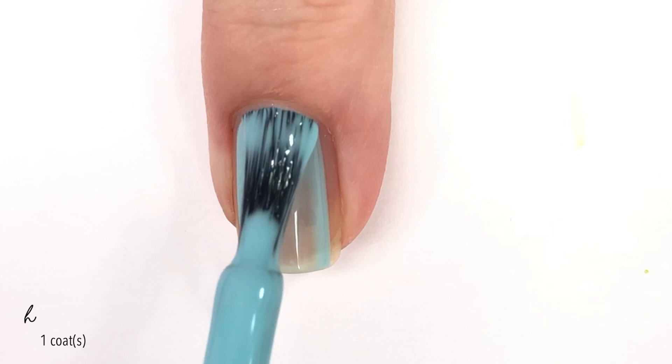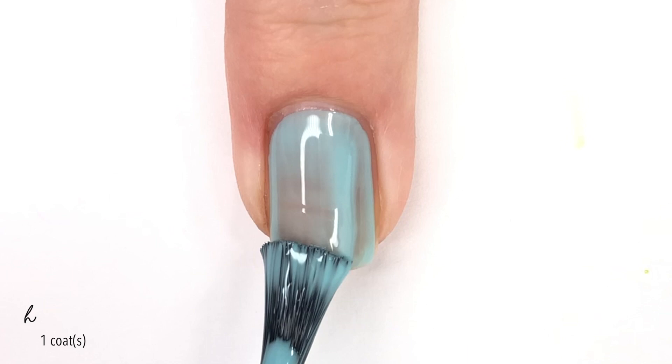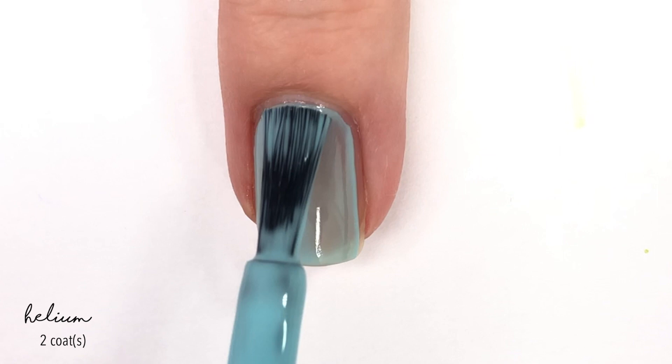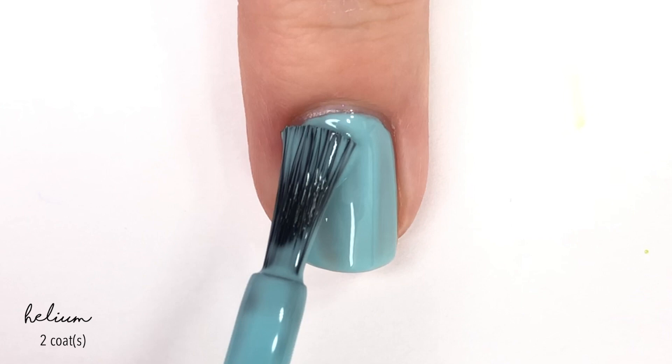First up, we have a light blue shade called Helium. All of these actually have different element names, which is really neat. We're going to compare this one at the end because there is another blue in the collection — while they look close in the bottle, they look completely different on the nails. As you can see, that first coat went on rather sheer, but that second coat does bring us up to full coverage rather quickly.